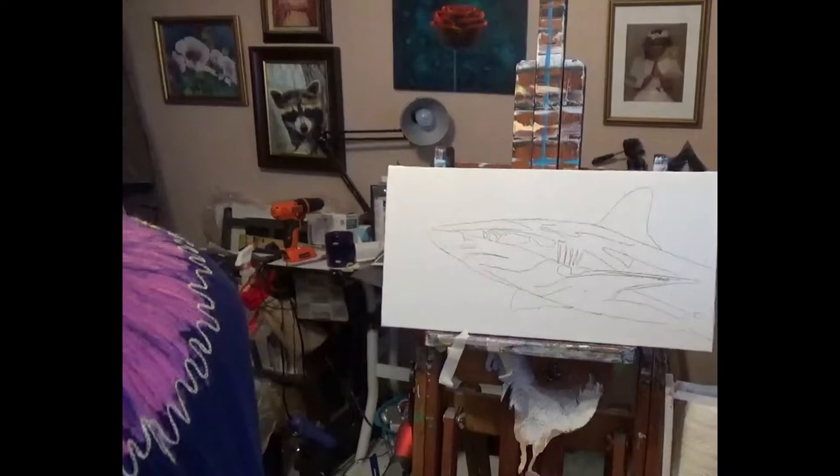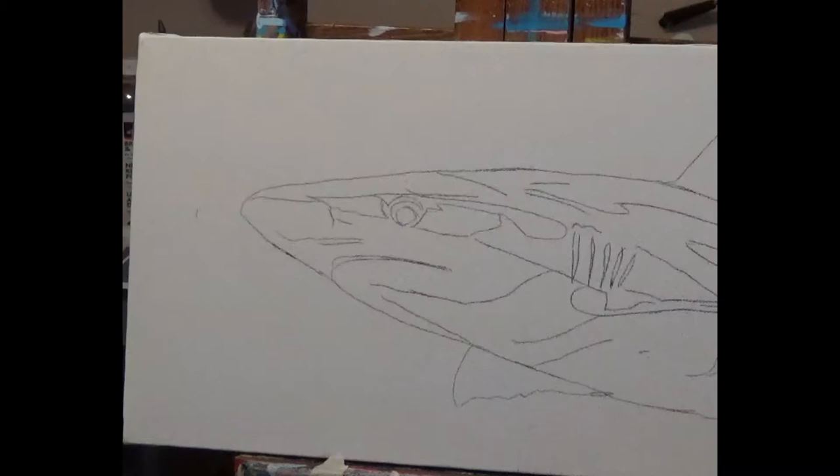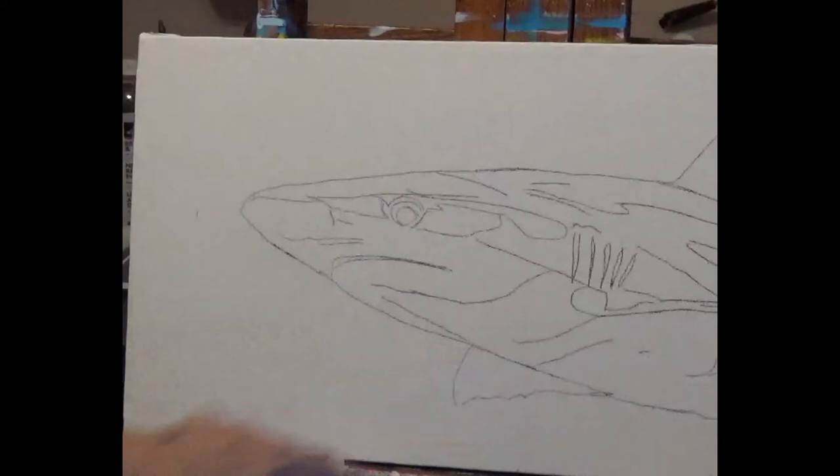Let me zoom in here on my shark — okay, there he is, all drawn out. I will have this tracing on my website. I'm going to get some paint; we're going to use some blue, turquoises and blues and maybe some purples, just to make the water.